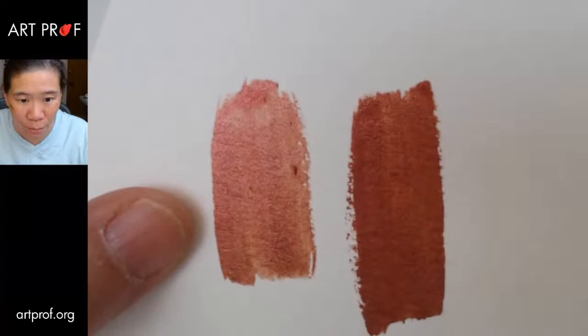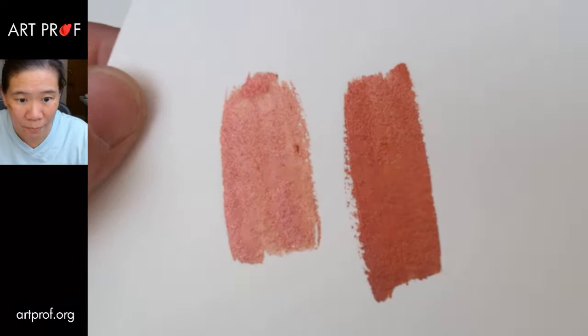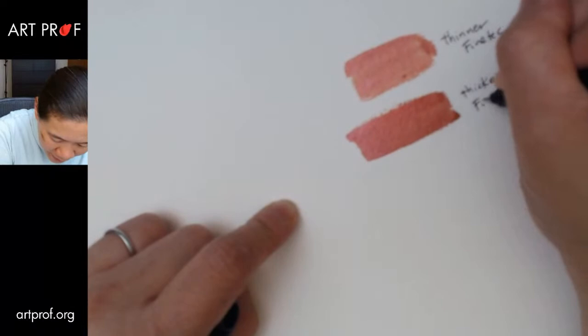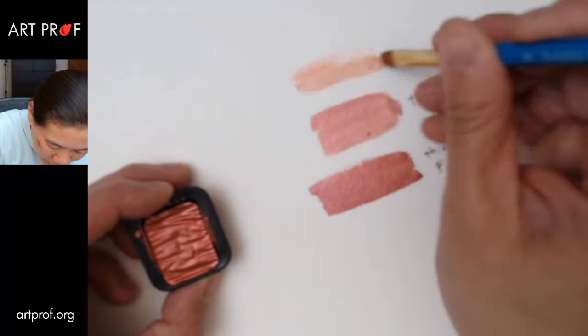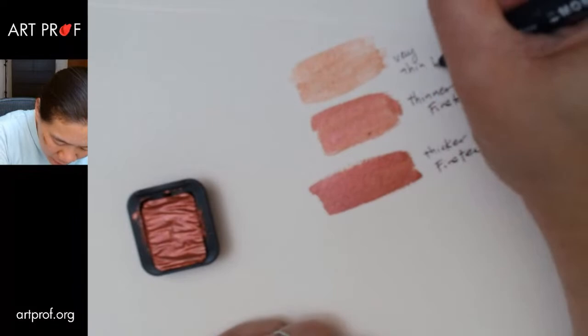Does everybody see this? So this is the thin one, and this one's a lot thicker — you can see better what that's like. Let's make some notes to keep track. So this is thinner Fine Tech, and this is thicker Fine Tech. Actually, if we're going to try all those different thicknesses, let's try one that's really thin and see what that does — let's water it down a lot. I sort of doubt the pearlescence is going to show. Very thin Fine Tech.